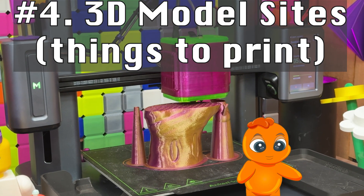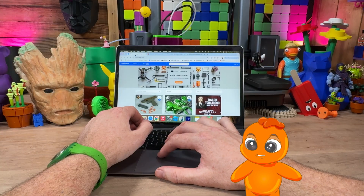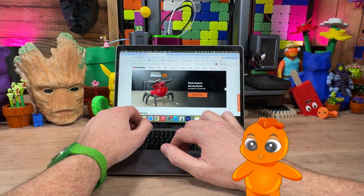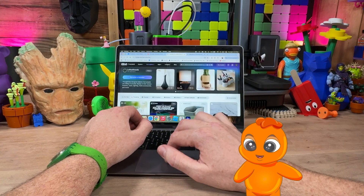Before printing, you need designs. Here are my top 4 sites for free and paid models: Thingiverse, Printables, Maker World, and Things.